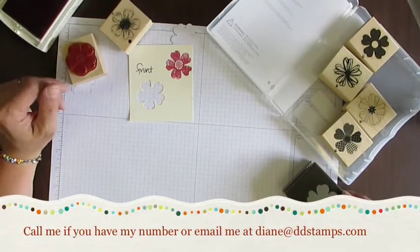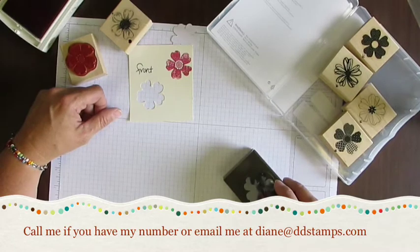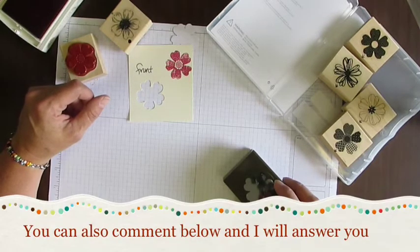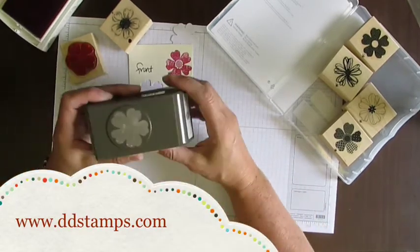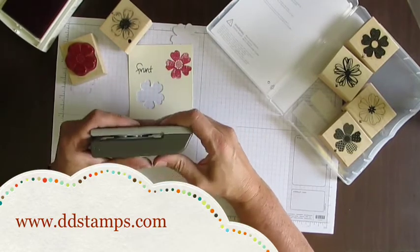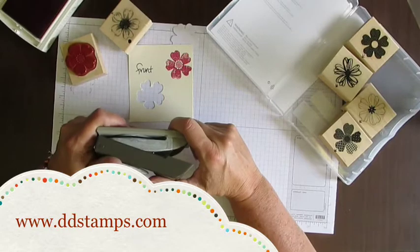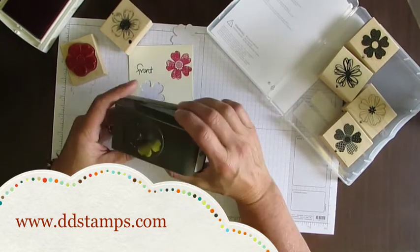I hope that helps, and if you have any questions please feel free to shoot me an email or send me a message and I would be glad to answer that for you. If you're interested in more tips and techniques about stamping, go ahead and sign up for my newsletter and visit me on my blog at www.ddstamps.com. Thank you!